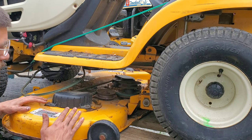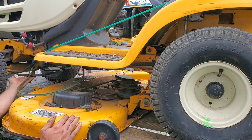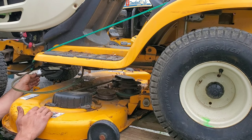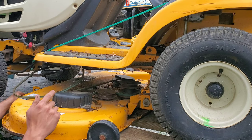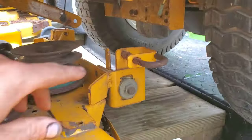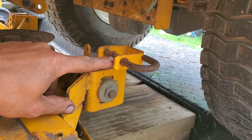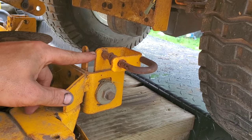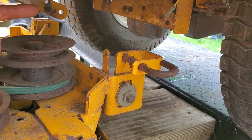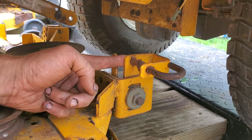Now, this is much easier if you have a bungee cord — you can bungee cord up this front section. Any of these that have this really big bar, this is pretty much how you do it. On the back here, you have these clasps that are kind of like a fisher plow or something like that, and you want to pull them back and have them set like this. The idea being that this bar right here with that hole slides down into here and lines that hole up eventually.